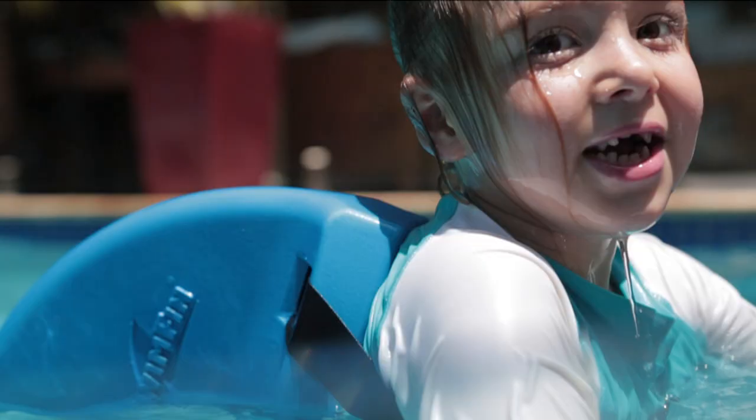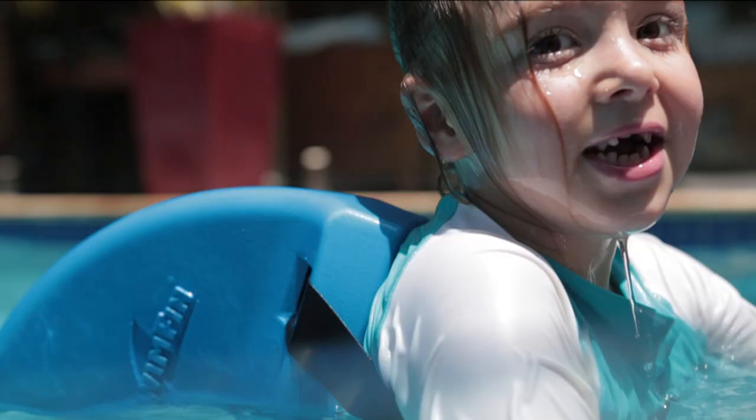With its fun design, kids will love to try it and when they do, they will have so much confidence in the water.